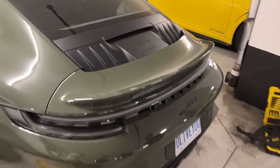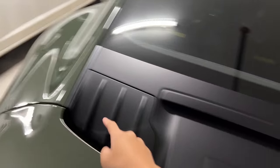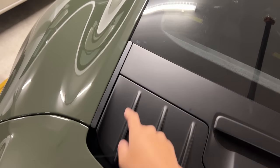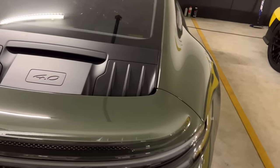And we have a wingless GT3. The wing's gone, and these are the pieces that replaced it so you don't have the gap in between. Salter Aero was the manufacturer for these pieces, and they actually made this material similar to the original plastic, so everything flows really well.